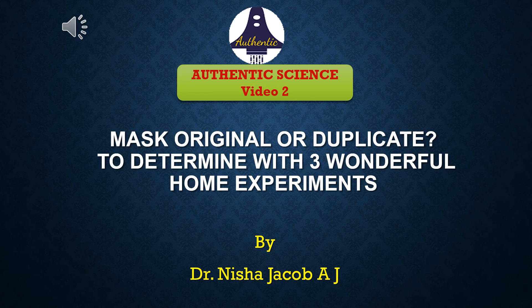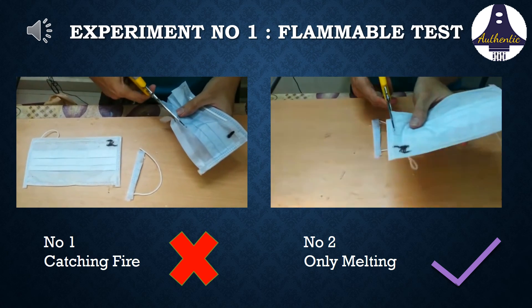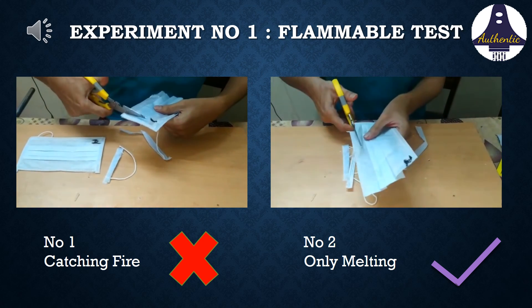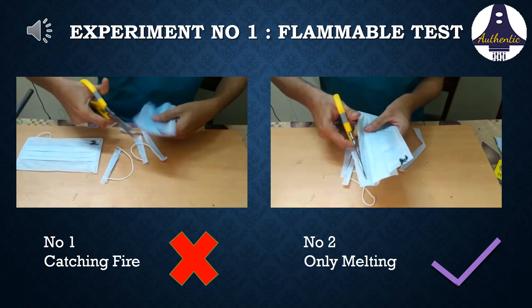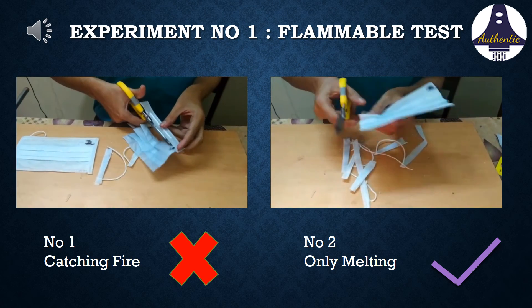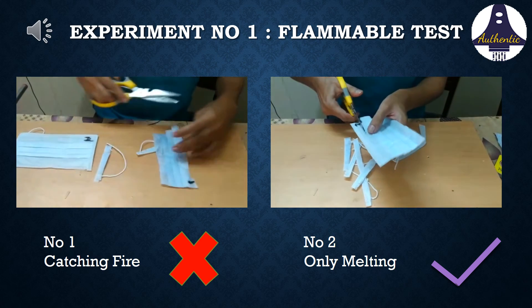Here I am explaining three simple home experiments to determine whether surgical masks now available are original or duplicate. We have taken two surgical masks brought from two different shops and we are trying to find out which is original and which is duplicate.